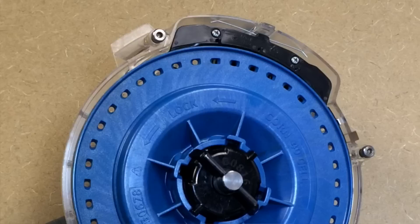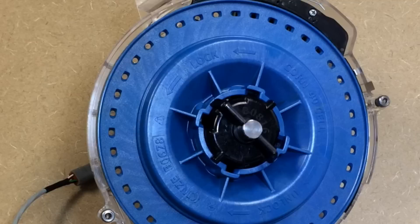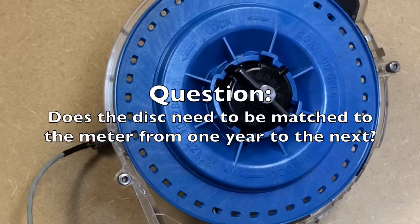The disc will probably last longer than that six to seven hundred acres per row. And do we need to keep the disc numbered to the meter? No, you do not.